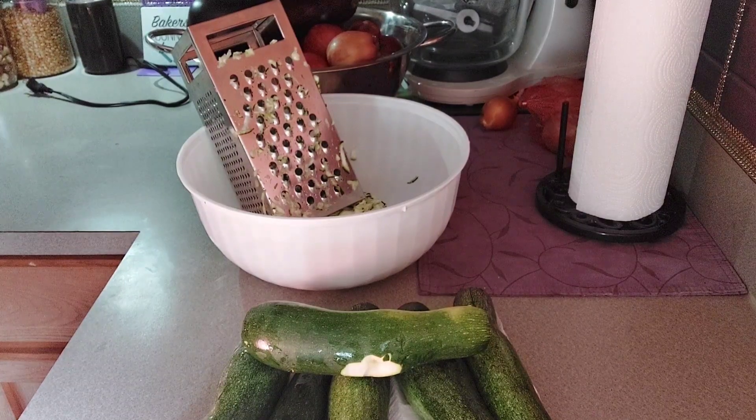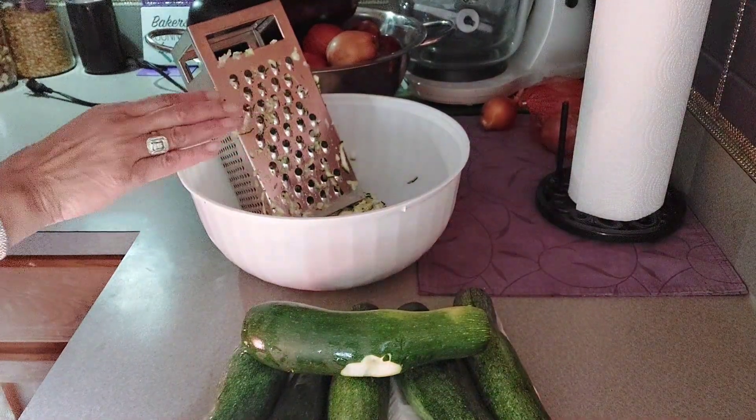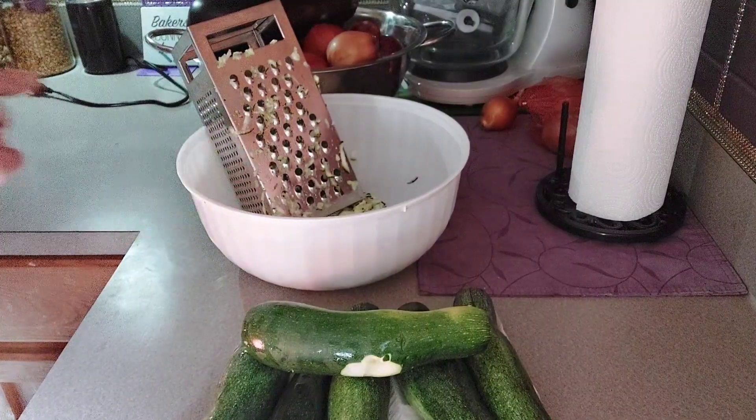What I'm going to do ahead of time — and what I have started — is to shred the zucchini. This is sharp and I don't want the young lady to use this, so I'm going to do this ahead of time.